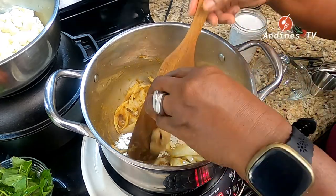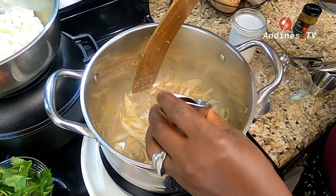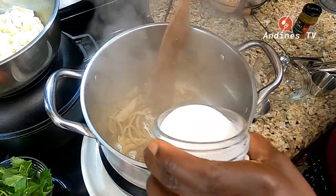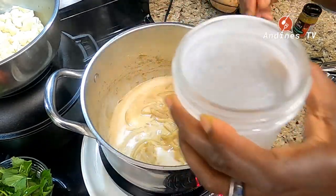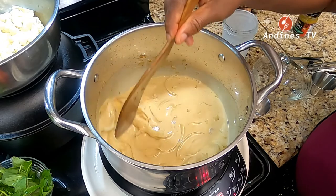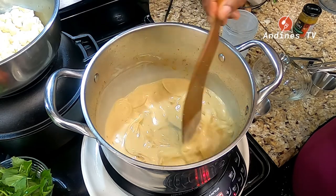Brown sugar going in — a tablespoon. Soy sauce. A cup of coconut cream. I'm going to bring this to a simmer, and then the cauliflower, tomatoes, and spinach are going to go in. So I'm going to bring this to a simmer.